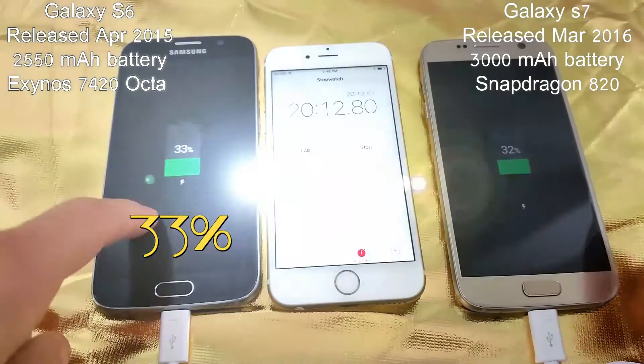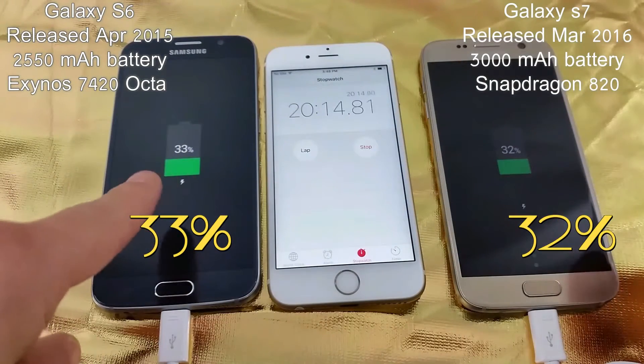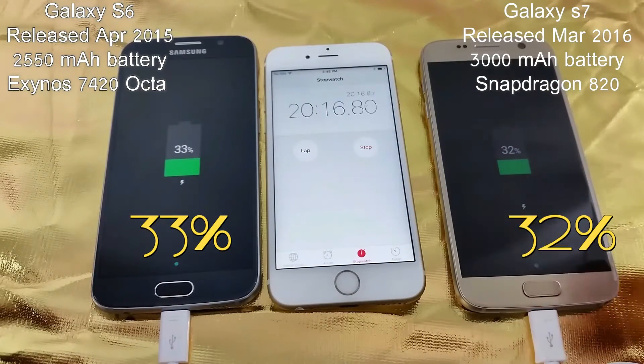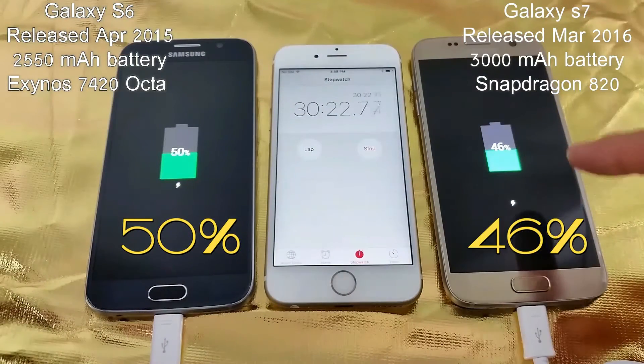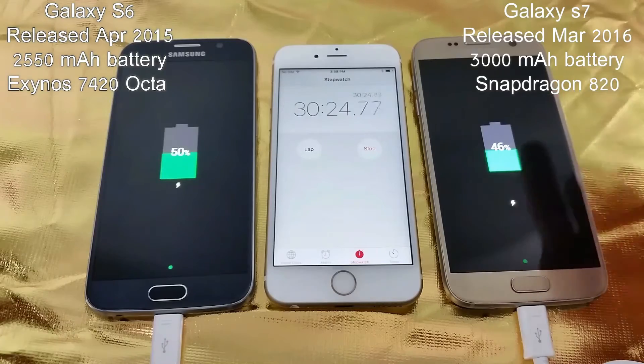At the 20 minute mark, the S6 is at 33% and the S7 is at 32%. At 30 minutes, the S6 has 50% and the S7 has 46%.